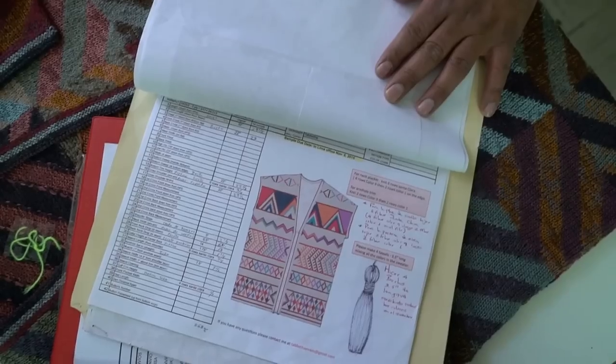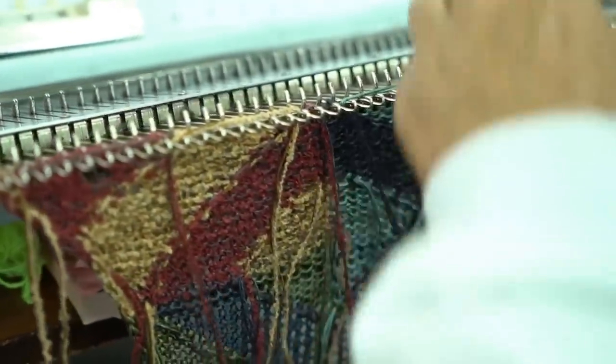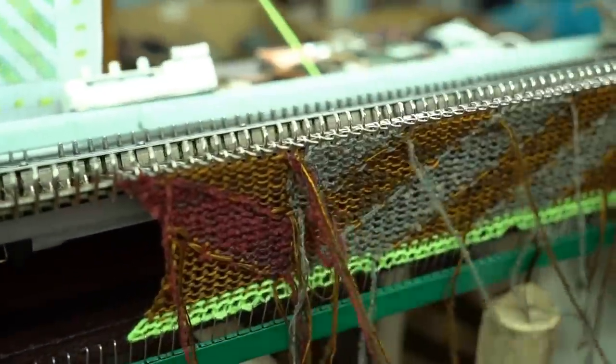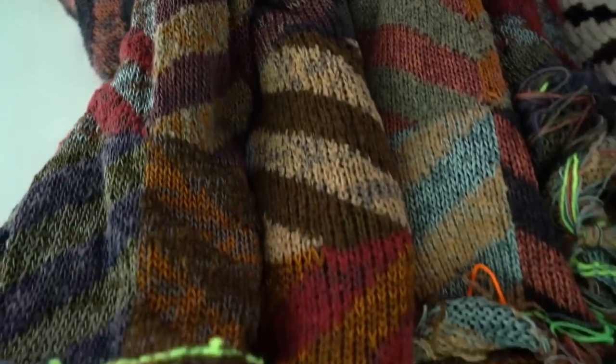Once the design is worked out and accepted, it moves into the production stage. All of these colors are twisted together, then it's started on the hand loom machine, and goes to a whole other group of people. This part of the loom takes about two days to knit just the panels for a sweater.